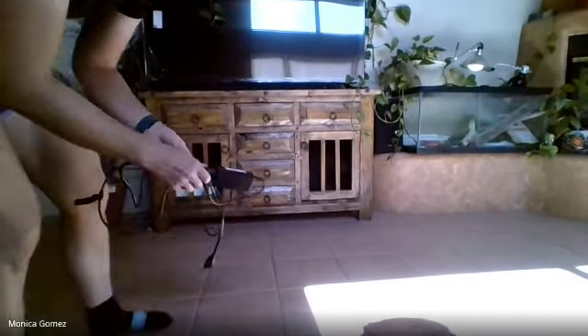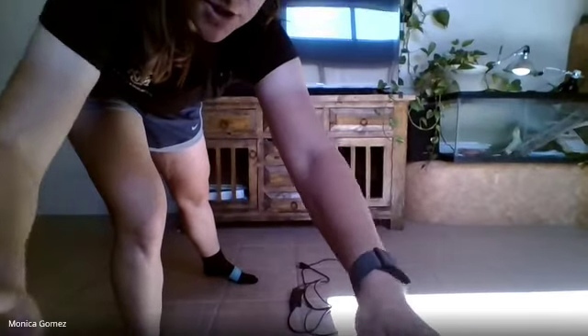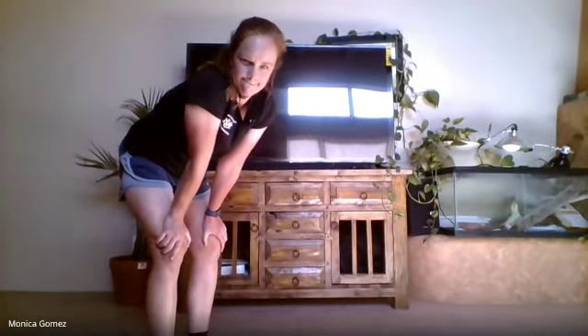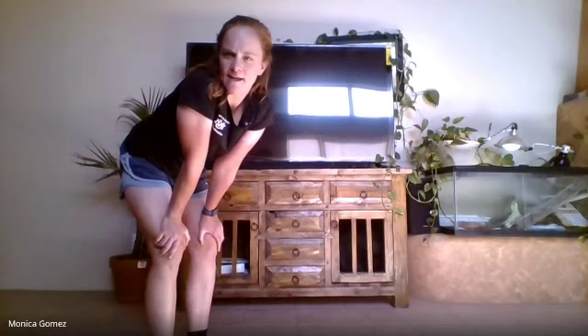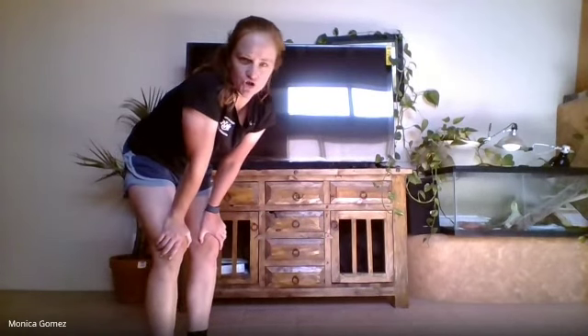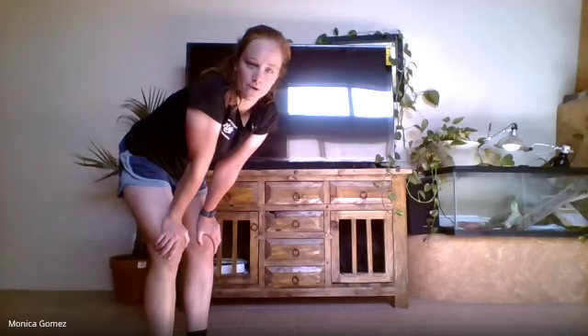All right, are you guys ready for the lesson? So we're doing a jumping lesson — I want you guys to get that object you chose before we started and put it on the ground. I'm going to show you. I have my charger that I'm going to be jumping over, and I'm just going to place it across the floor just like that. Can you guys put your object on the ground like that? Good job. Make sure it's not super tall because I don't want you guys to trip — we're going to be jumping forward and backwards and I don't want anyone to fall or get hurt.